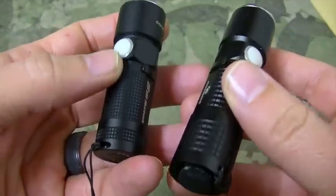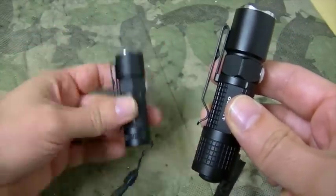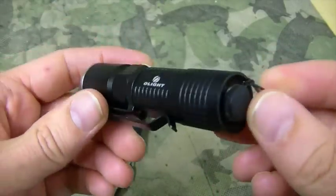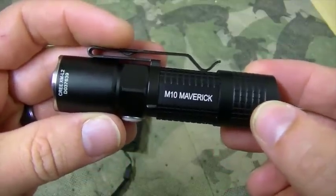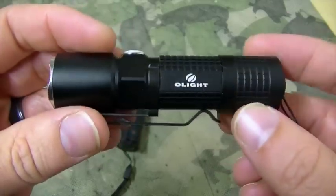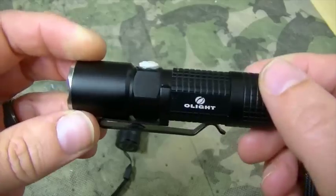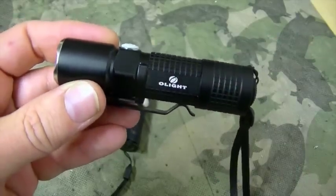I'll roll in some night footage here in a little bit — I took these out last night. The M10, the one on the right, is the one that I keep in my go bag. When I did my recent overnighter to test my bag in cold weather, there was a lot of rustling out in the bushes that I could hear. It turned out to be armadillos, but I was amazed at how this thing lit up the night. It was completely pitch dark out there.